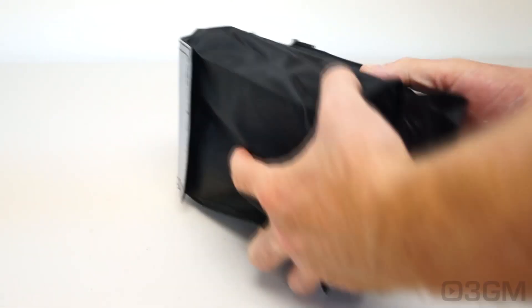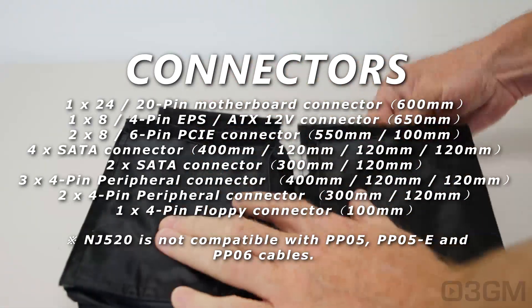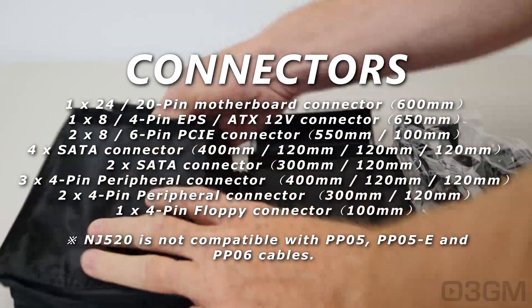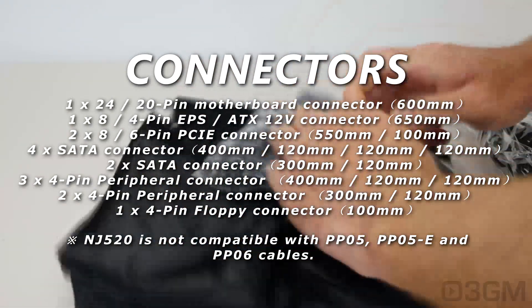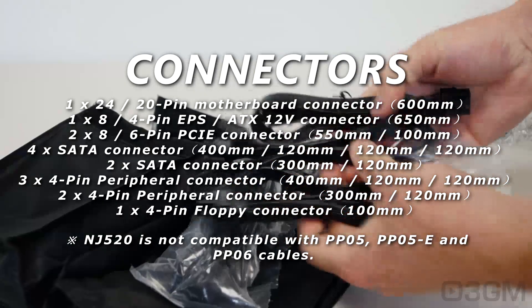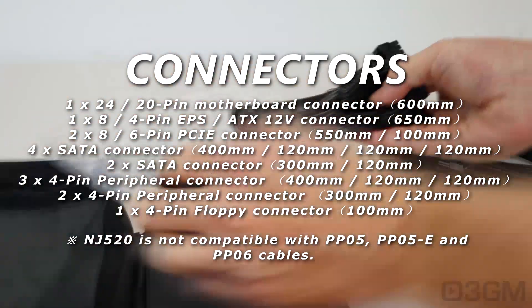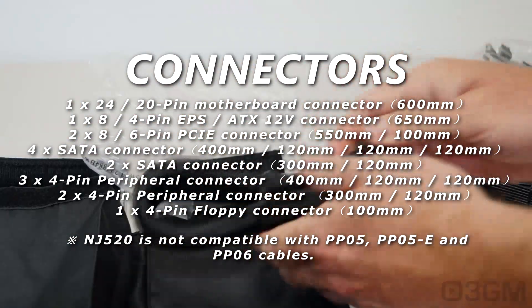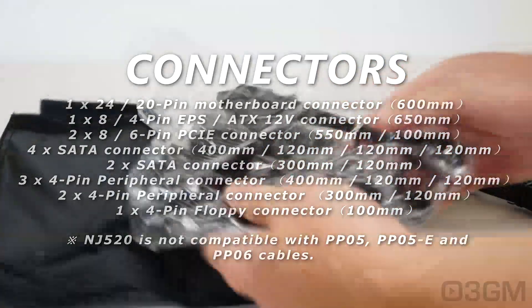Now let's have a look at the modular leads. They come in this pouch and they're in plastic bags. They are all flat, flexible leads, so you'll be able to route these just about anywhere. The main motherboard lead is the exception, but the other ones are the same.